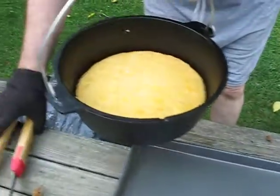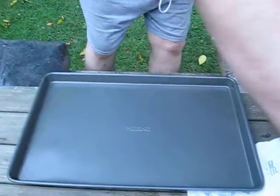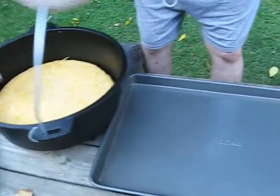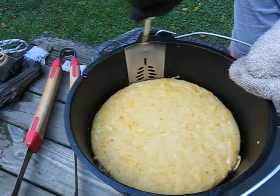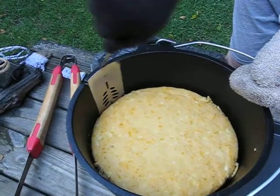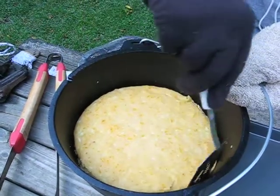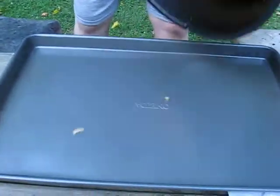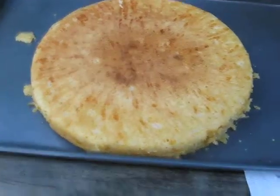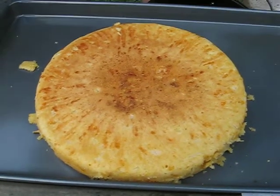Here's the proof of the pudding. Let me get the spatula and go around the edge. I hope we don't have any sticking going on here. It may stick a little bit — looks like it. There it is. Whoa! No sticking, and no burning on the bottom, which is exactly what we were shooting for.